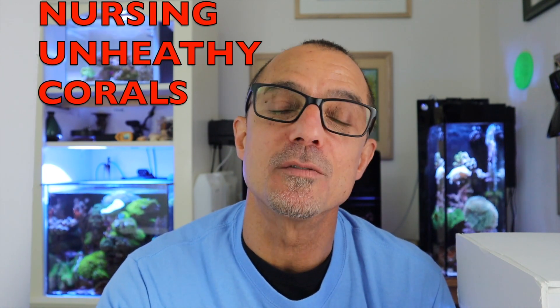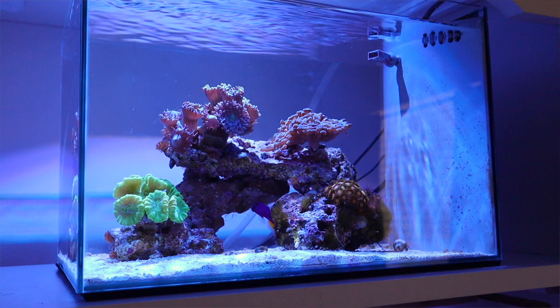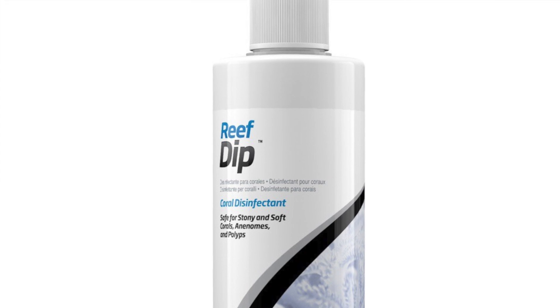Zachariah picked up a torch coral from a local fish store that wasn't very healthy and asked how to nurse it back to health. Just perfect parameters — keep your calcium and alkalinity up, keep your nutrients down, and do your water changes. A healthy environment will nurse most corals back to health. Now if it's got some kind of fungus or bacterial infection, you'll probably have to dip it. But if it's just looking unhealthy and some heads are receding, try good water parameters and see how it goes.